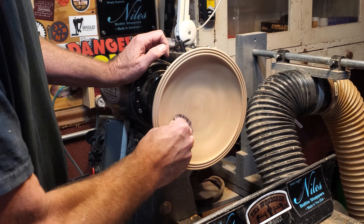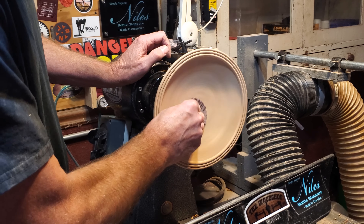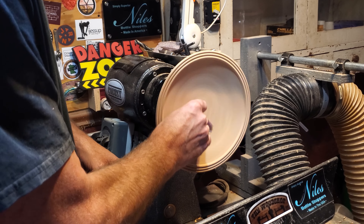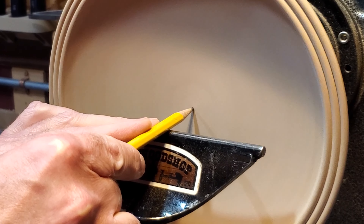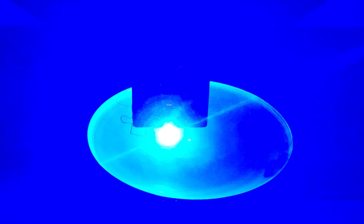I went ahead and ran through all the grits again, all the way up to 600 dry. Then we are going to take this thing over to the laser. Before I do that, I need to find a dead center, so I just took a pencil and — once I got to the laser — I centered it on that pencil mark.